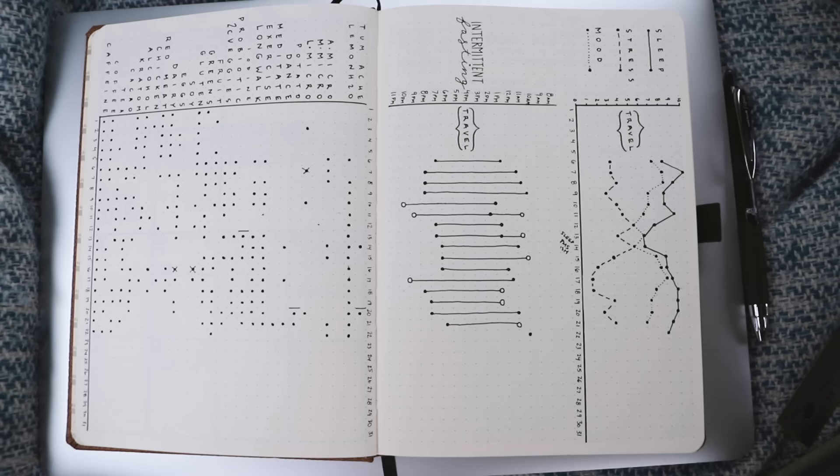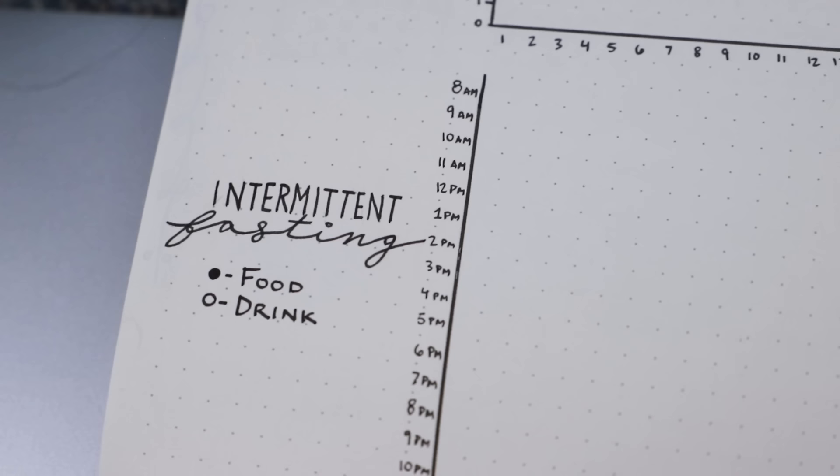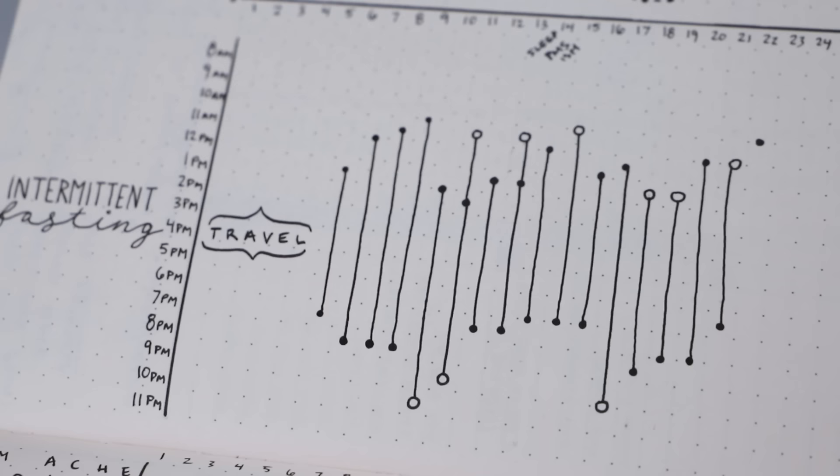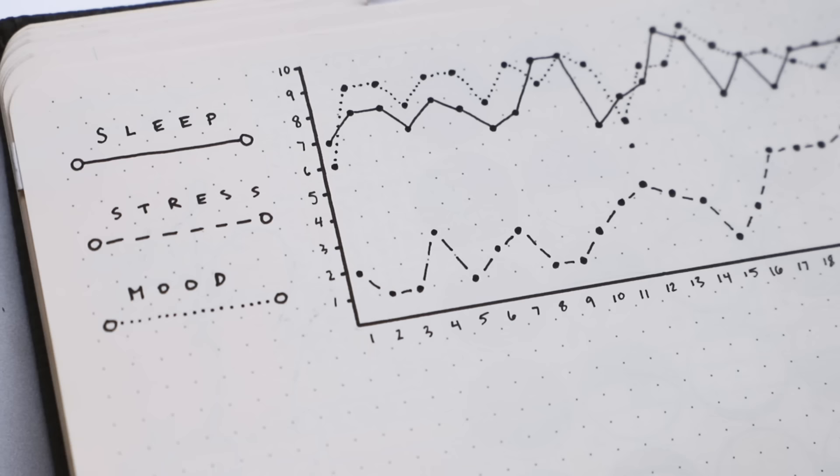These lines mean that I began tracking that thing mid-month — the line marks the day I started tracking it. You can track whatever you want here: work projects, chores, water intake, how often you smile at strangers or give to other people. The options are limitless. Above that I like to keep track of my intermittent fasting. The open circle means I broke my fast or ended my day with a caloric drink, and the closed circle means I broke or started my fast with food.